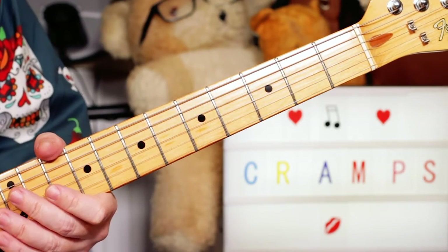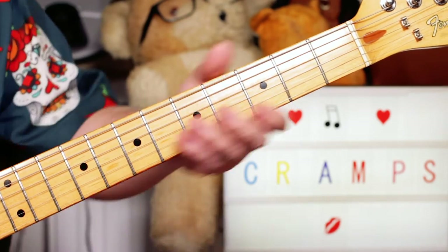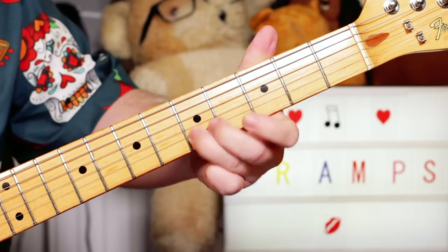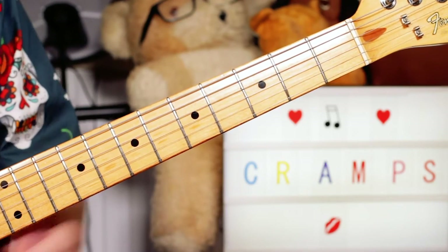I just added a little bit of improvisation, because on the track there's a few little licks in there and stuff, which you can play on the E open blues scale.